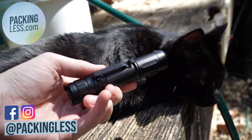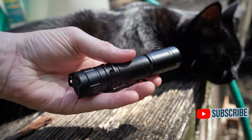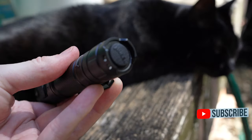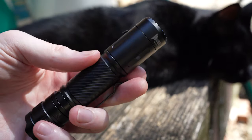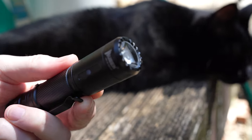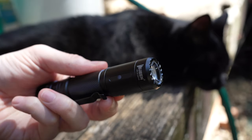Hello Travelers, today we're taking a look at the Woolben C3, which is a compact rechargeable flashlight that has up to 1200 lumens of brightness. I was sent this for review but my thoughts and opinions are entirely my own. Links to purchase are in the description and comment section below.